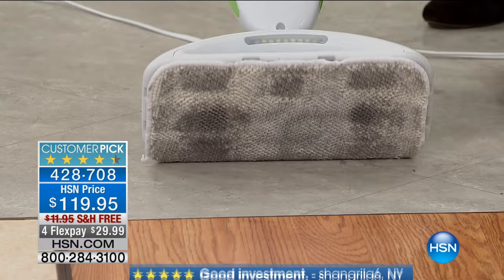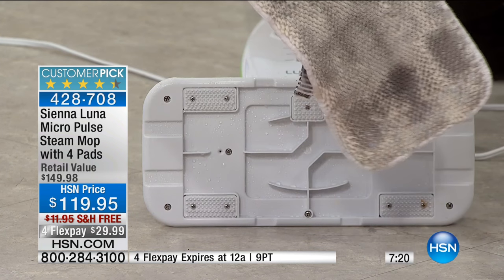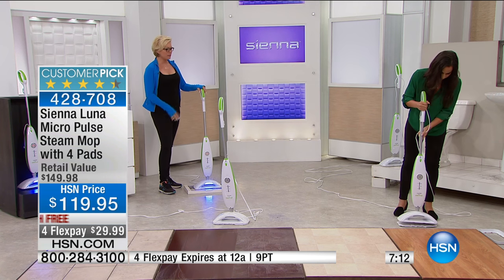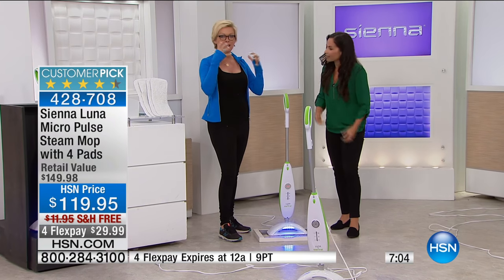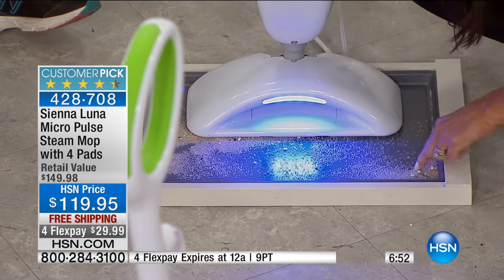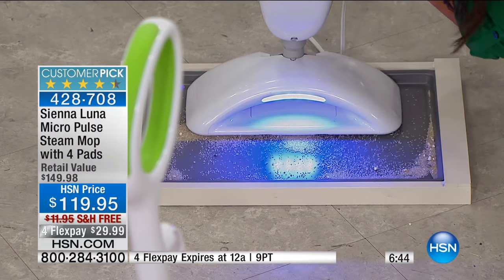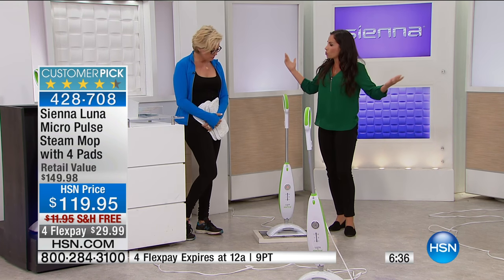Look at that — we didn't even think that floor was dirty, but it's getting the dirt that possibly, if you don't have a mop like this or you're not down scrubbing, you would never have gotten up. The mop's not even on — I'm simply pressing vibration. That's your vibration mode. All this dirt in your floors — the vibration breaks it up, penetrates it, brings it to the top. Then the steam and the micro pads whisk it away. That's it.